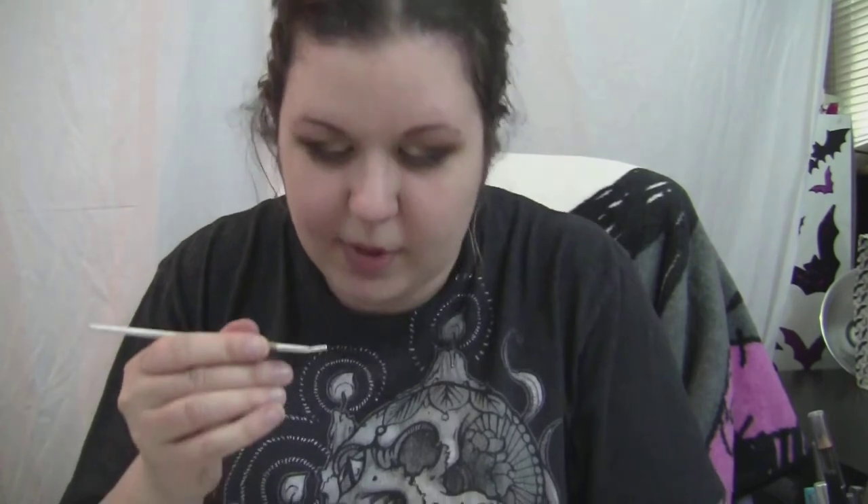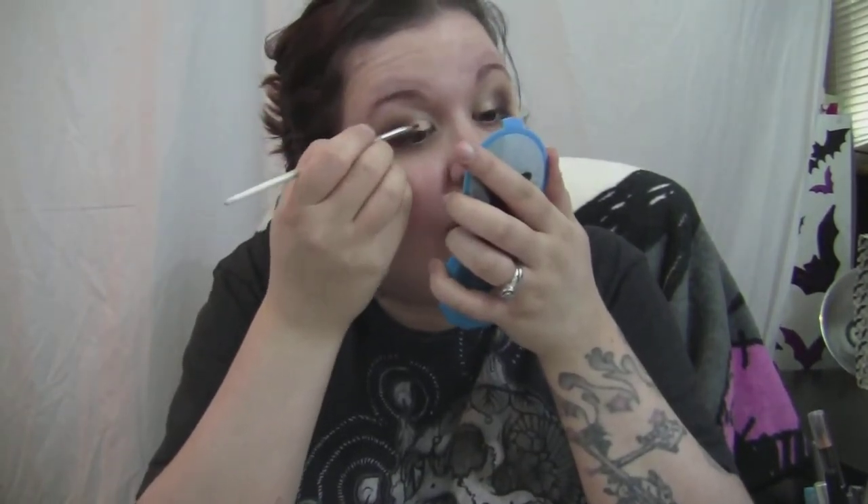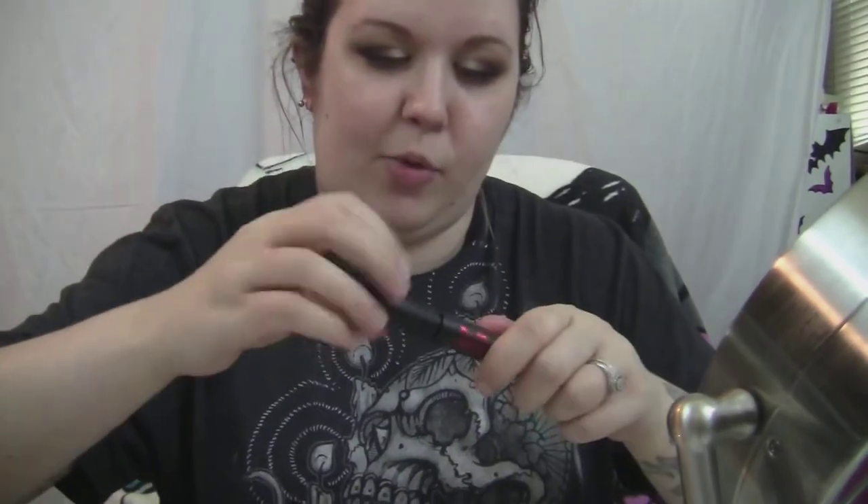Top liner is done. I'm just going to put some mascara on — I'm going to use the Kat Von D Immortal Lash mascara.